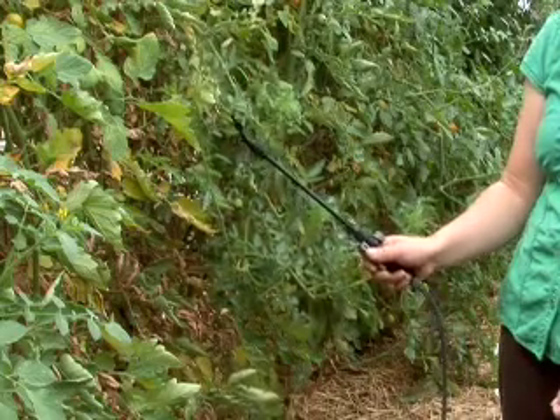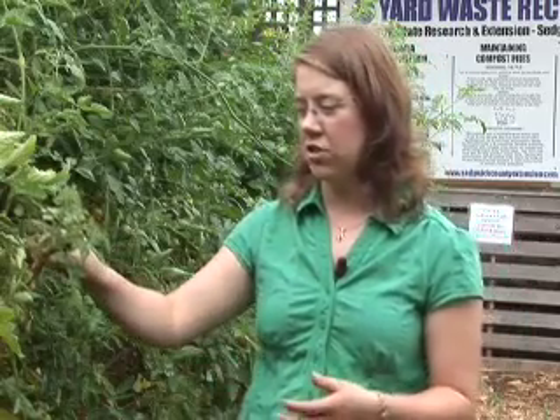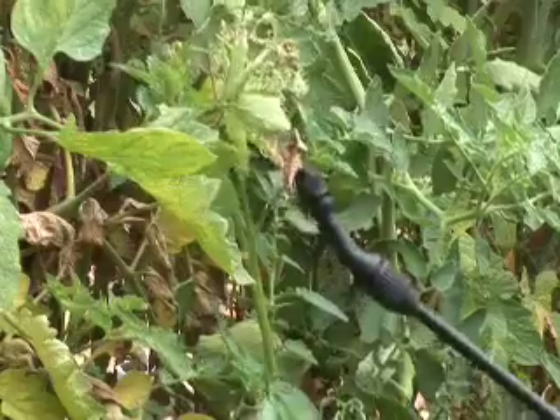For these treatments to work, they have to actually come into contact with the spider mite or the spider mite egg. So it's very important to make sure that we get our spray on the undersides of the leaves, where most of the spider mites are actually living and eating.